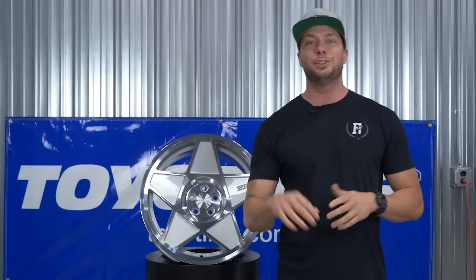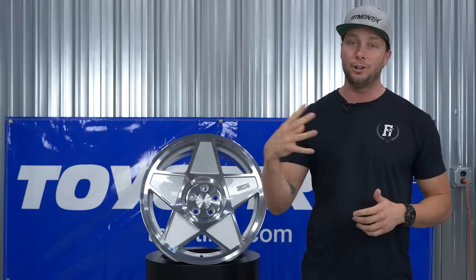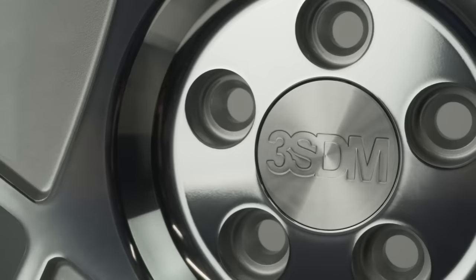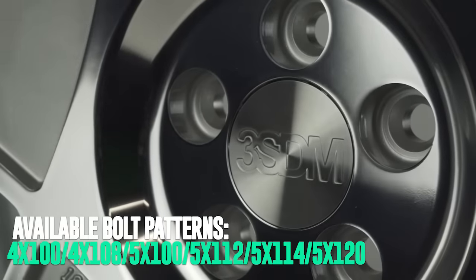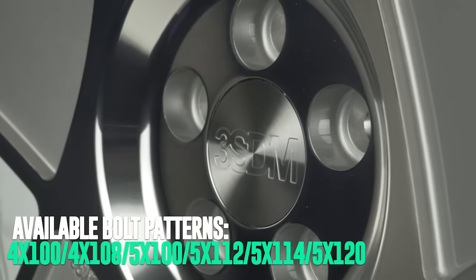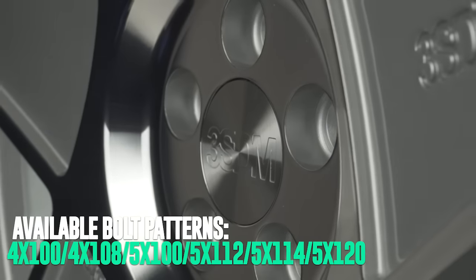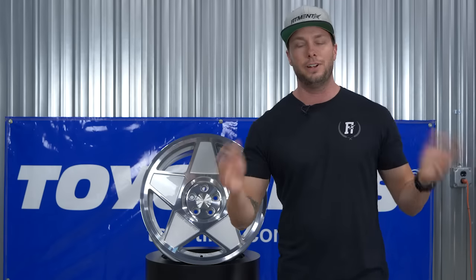There are a lot of really popular size combinations to choose from. Both bolt patterns for the 0.05 include four and five lug applications, which is pretty cool because a lot of euro wheels typically are just in the five lug. This one does four by 100 and four by 108, then also five by 100, five by 108, five by 112, five by 114.3, and five by 120. Tons of different options — if you really like this wheel, it's gonna fit on just about anything.